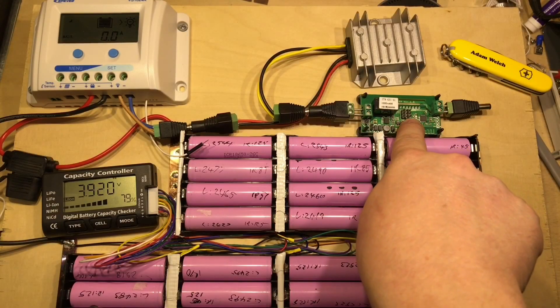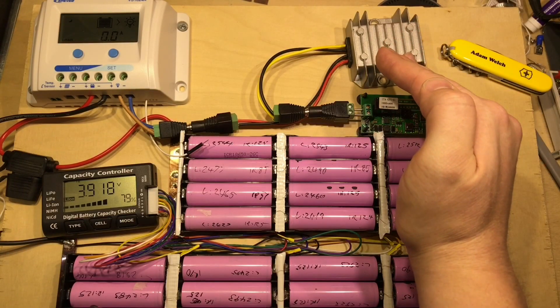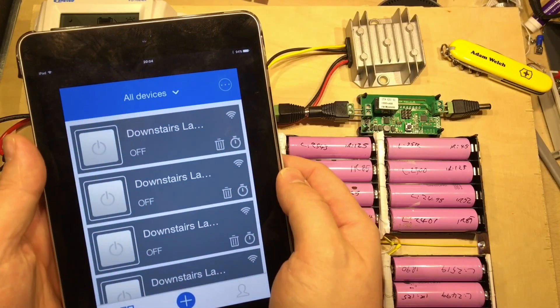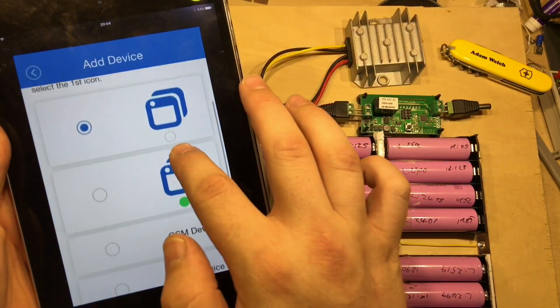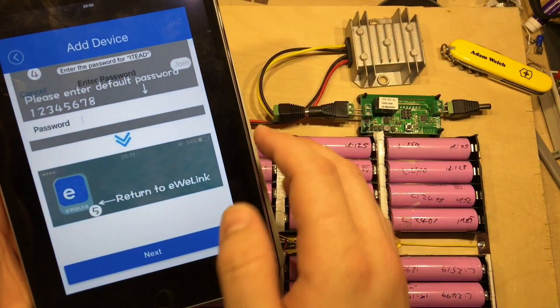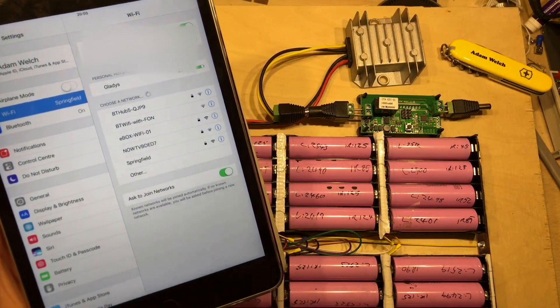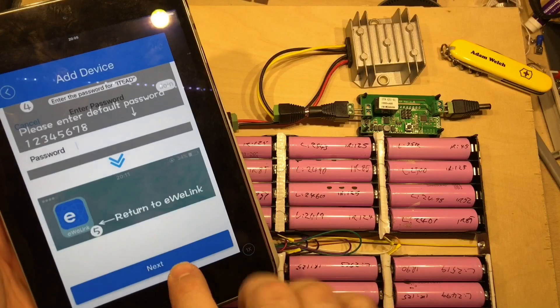To put this into pairing mode — to connect to your home Wi-Fi — press and hold the button for four or five seconds, and then we should see the status LED flashing fairly rapidly. You can download the eWiLink app from your app store and add a device. Ours is flashing rapidly just like that, so we'll select that and click Next. It then tells us to connect to a different Wi-Fi network, and in our Wi-Fi settings there it is — ITEAD. So we'll connect to that and go back to the app and click Next.